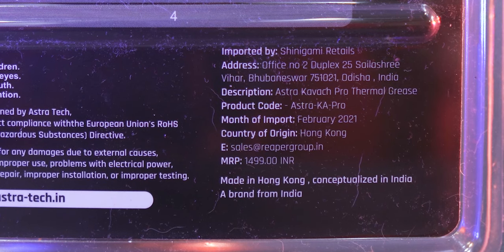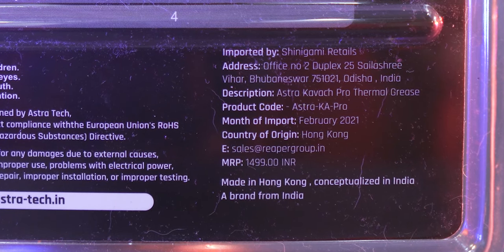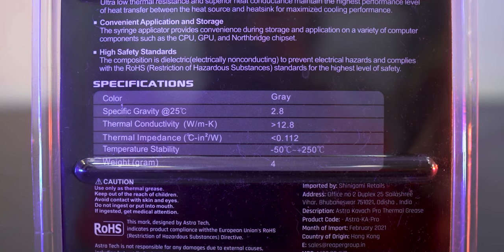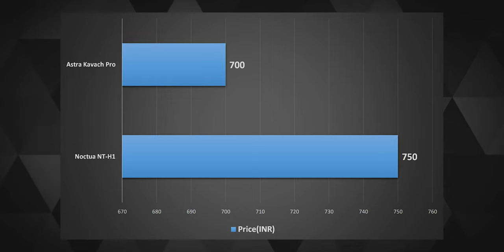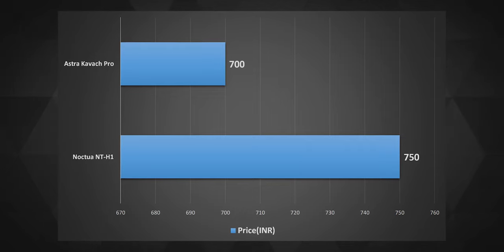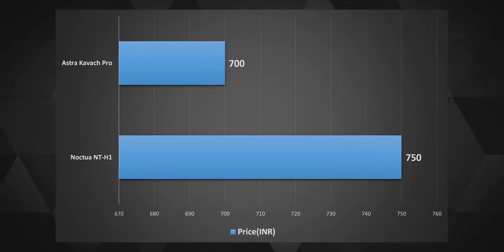The thermal grease was manufactured in Hong Kong. And if we buy enough of them, then who knows — in the future they might be able to start manufacturing them here. I'm going to test it against the Noctua NT H-Win thermal paste, so I'm naturally going to compare these two. They're also closely priced, so that will give us a good idea of how good or bad the Kavach Pro is.